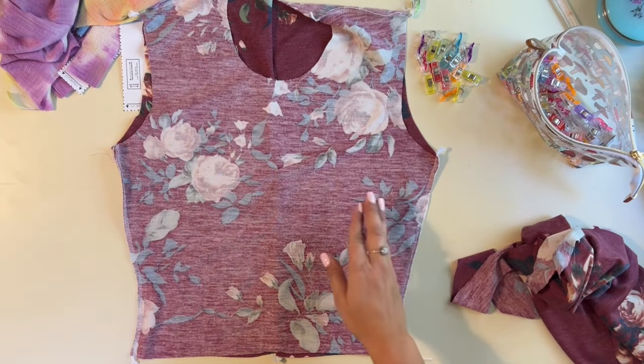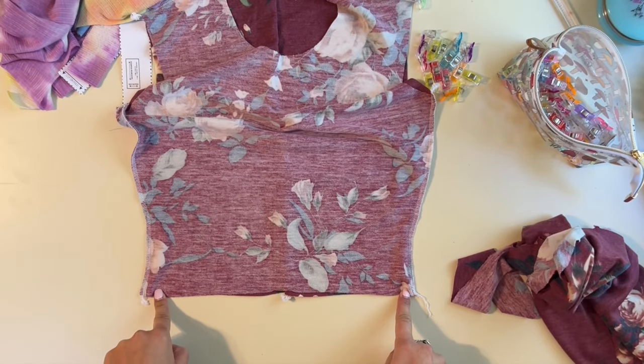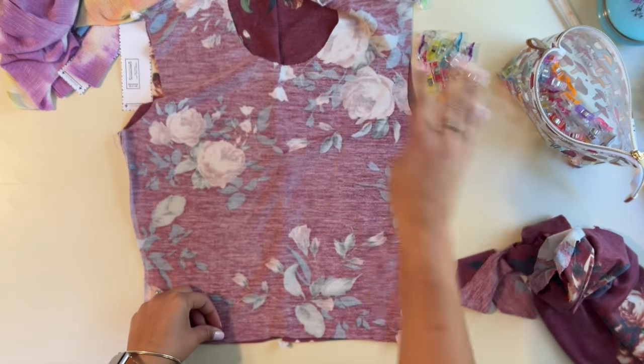If you're making the regular version, you would just hem with a half inch fold up, and then move on to the sleeves and the neckband. If you're making the cropped version, we're going to add some elastic at the bottom.